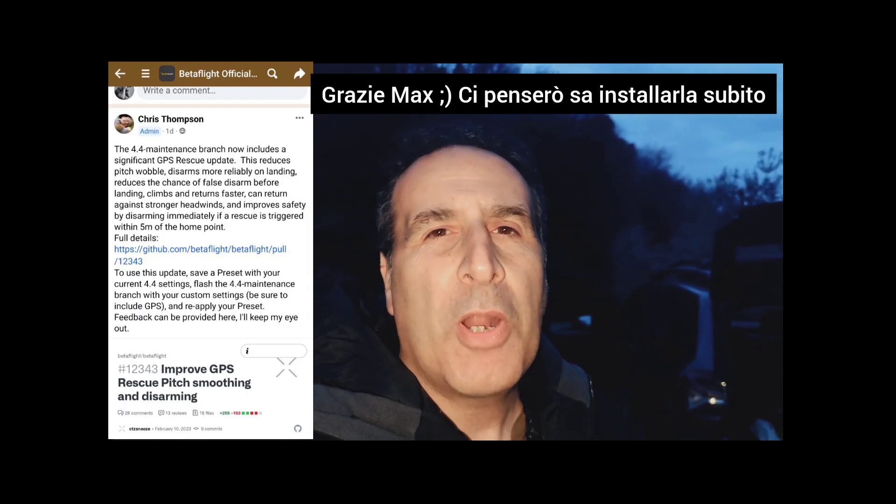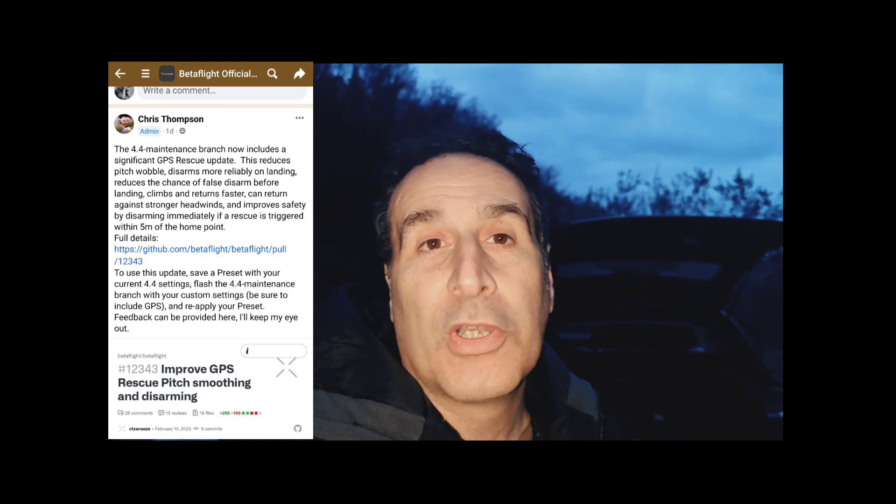Alla fine ragazzi si è fatto buio per fare prove su prove con questo GPS Rescue. Devo dire grazie a Giacomo Iozzelli che mi ha fatto venire voglia di provare e di riprovare. Io sono abituato ad Ardupilot, abbastanza bene con Ardupilot, devo dire la verità. Con Betaflight c'è ancora tanto da fare sul GPS Rescue. Ed in effetti i programmatori ci stanno lavorando incessantemente, perché proprio in questi giorni è uscita una nuova patch per rendere un pochino più smooth la discesa del drone. Infatti vi sarete accorti che scende molto velocemente.